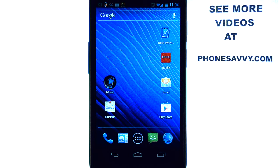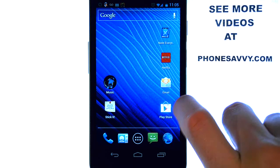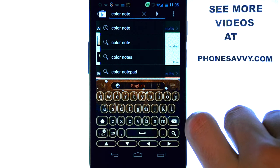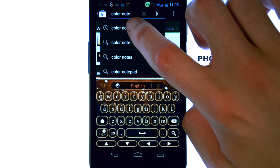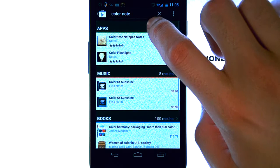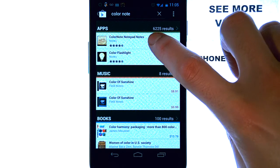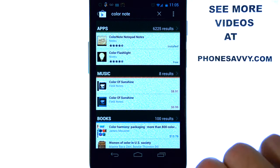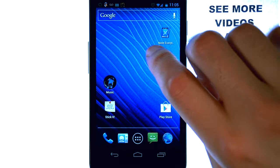The application I'll be reviewing today is called ColorNote. It's an application I recently found in the Play Store. Go ahead and select the Play Store application and type in ColorNote in the search engine at the top. You will see this application here — ColorNote, Notepad, Notes. Go ahead and download that application and let me show you what it will do for you.